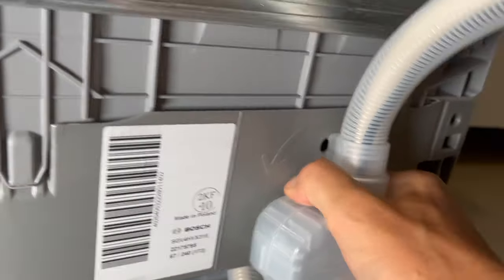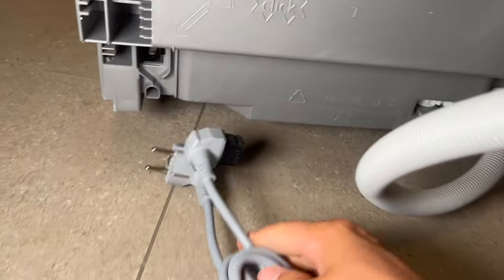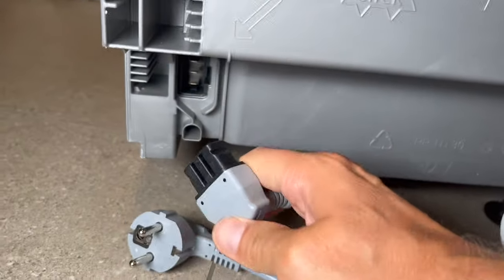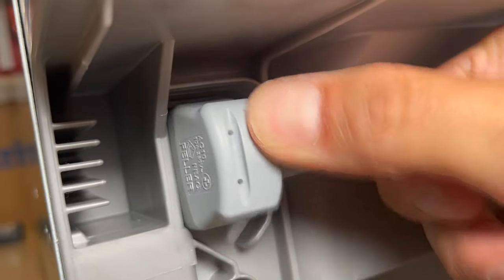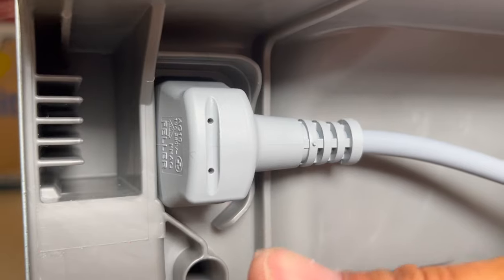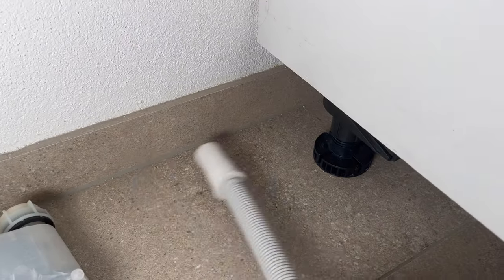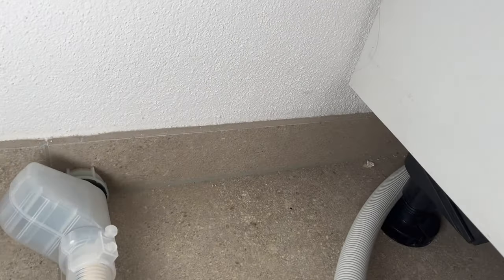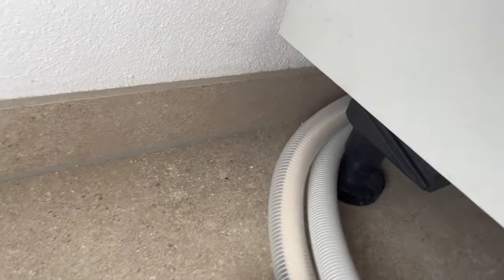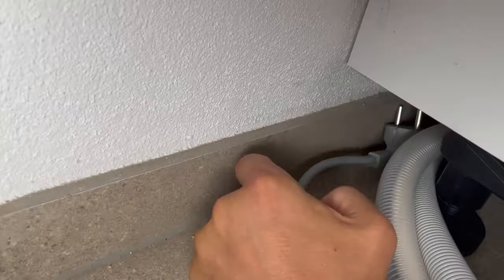Remove the hose with the aqua stop, just like that. Now we can attach the power cord, which on these new models is very convenient. Now we're going to feed the sewage hose carefully through, as well as the water hose and the electrical plug for connection.